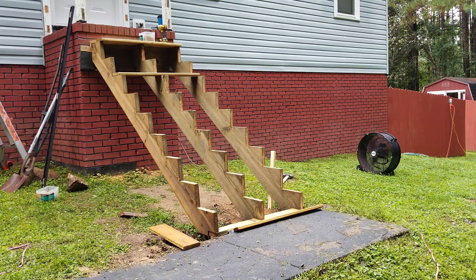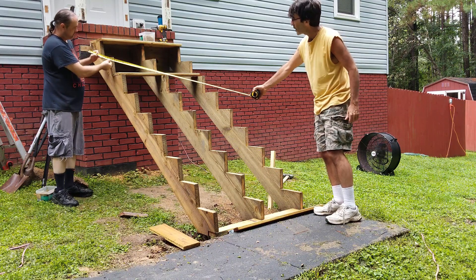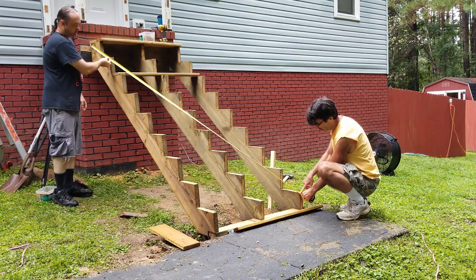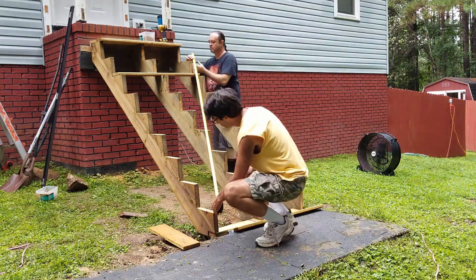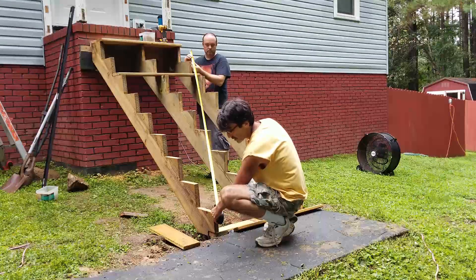That's about it, guys — that's how you measure and cut the stair stringers. This video is not about how to attach the stringers or do the rails — that's going to be up to you and the codes in your area. But there is one last thing I wanted to show you: once you get these attached, before attaching all the stair treads, you're going to want to make sure the stairs are square coming off the house. Have a helper put a tape measure on one corner and check it diagonally to the other corner, then do the same thing to the other corner. Make sure those numbers are about equal — within a quarter of an inch is good enough.